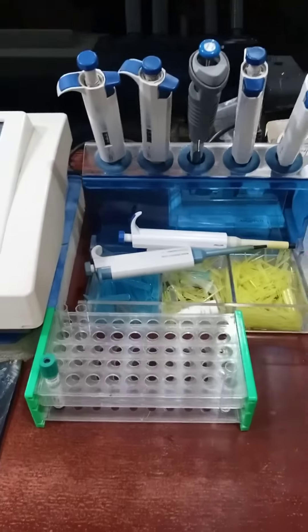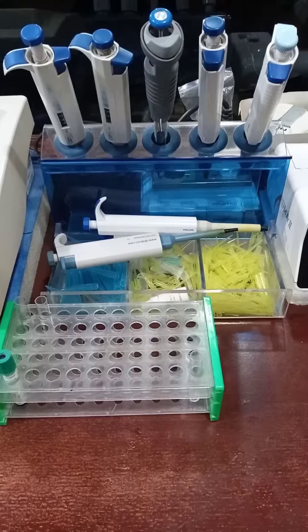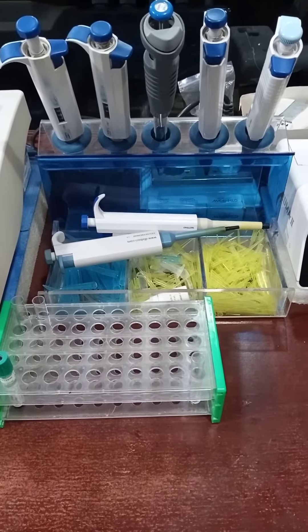These are different volume pipettes — 1000 microliters, 100 microliters, and 10 microliters, etc.